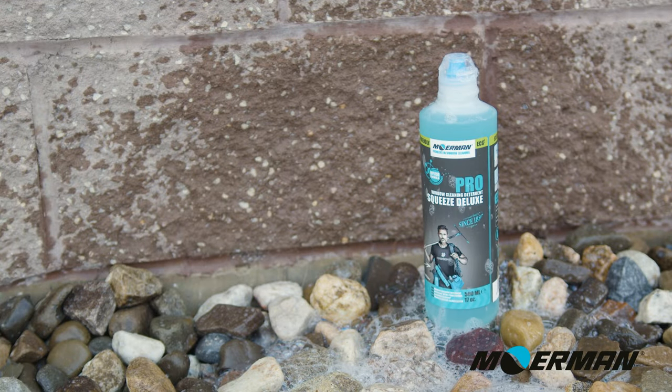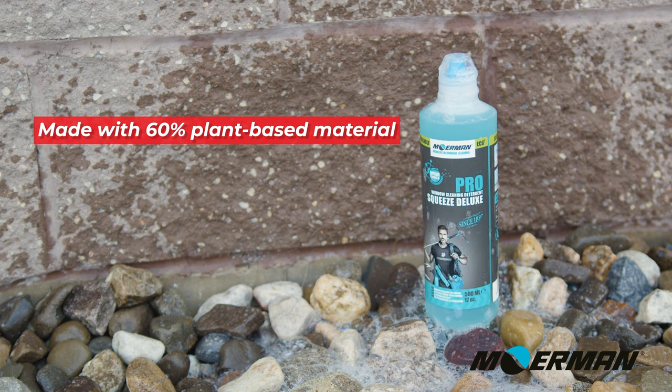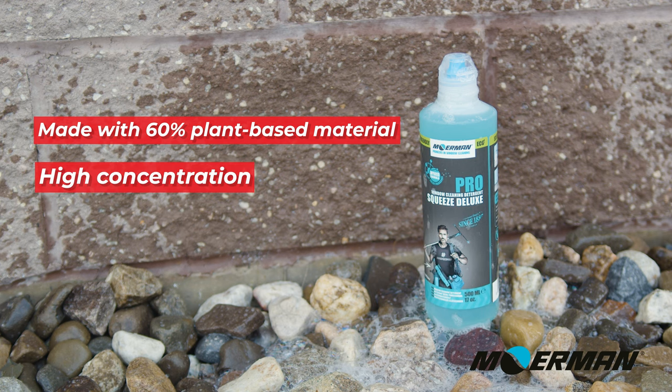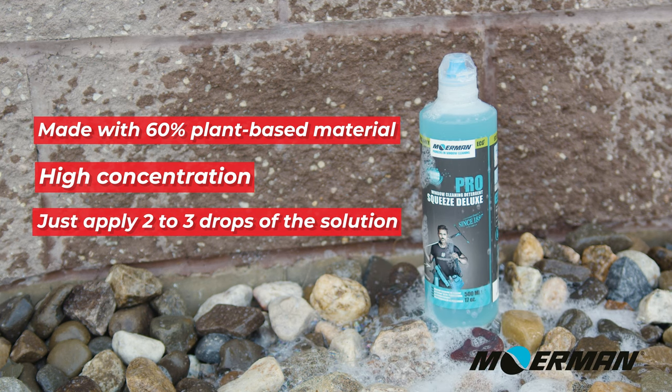Next is the Mormon Squeeze Deluxe window cleaning detergent. Made with 60% plant-based materials, this highly concentrated soap was designed for direct application onto a washer sleeve, preventing product waste. Simply wet your mop and dispense two to three drops of the solution.